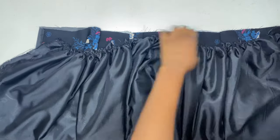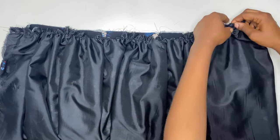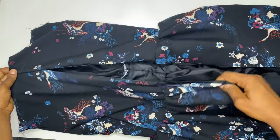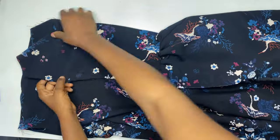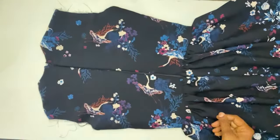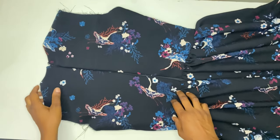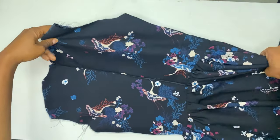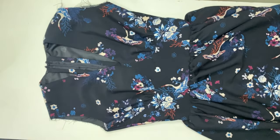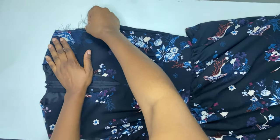Make sure the gathers are evenly arranged throughout the waistline. When done, attach an invisible zipper to this dress. After joining the zip, all we have to do is hem the end of the dress and fix any sleeve of your choice. If you enjoyed this video, please remember to give it a thumbs up, subscribe to the channel, and I will see you in my next one.